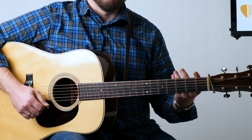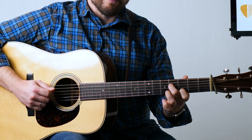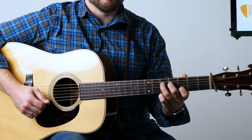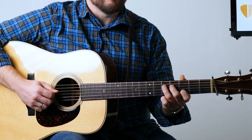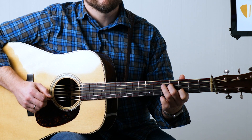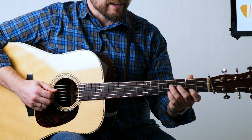Another variation on that could be to do a hammer-on from the fourth fret of the D string — that F sharp note — into the fifth, and still double those strings, so you get more of a chromatic rub to it. You can also slide in.